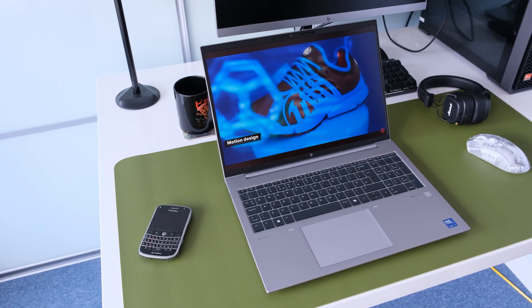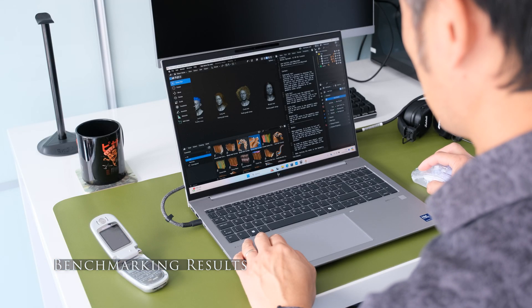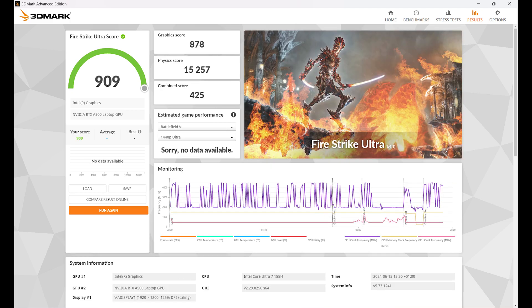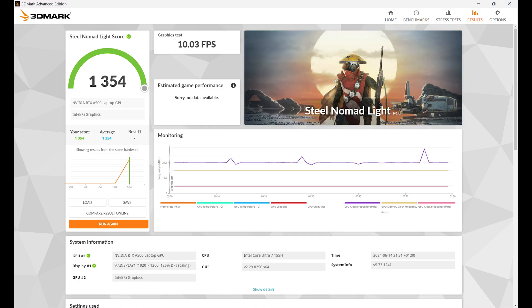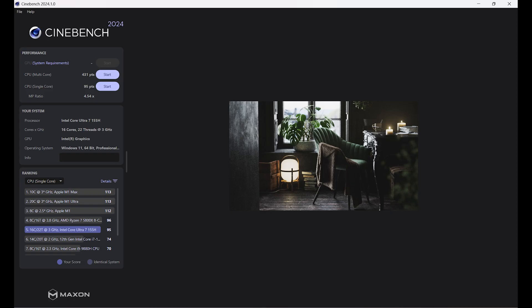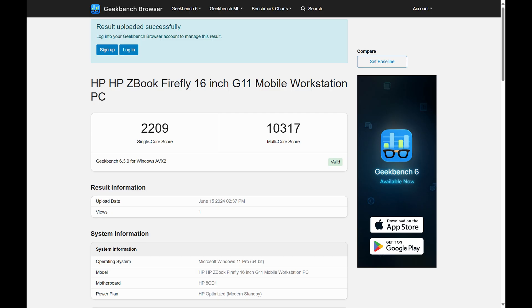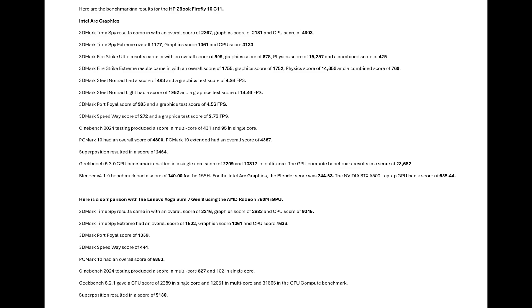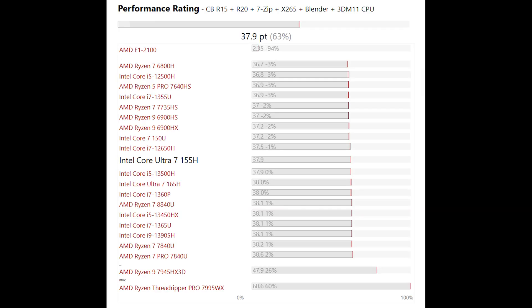For performance testing, we set best performance mode in Windows and plugged the laptop in for mainstream testing. Here are the benchmarking results for the ZBook Firefly 16 G11. For comparison with the Lenovo Yoga Slim 7 Gen 8 using the AMD Radeon 780M iGPU, the Intel Core Ultra 7 155H sits just below the AMD Ryzen 7 8840HS and Intel Core i7-1370P, and just above the AMD Ryzen 7 7735HS in general benchmarking scores.